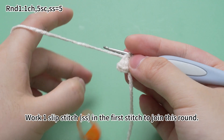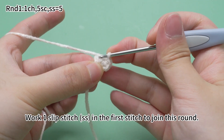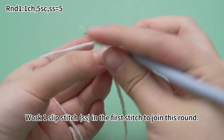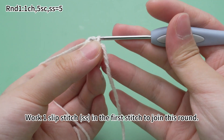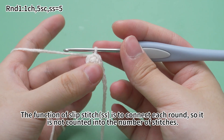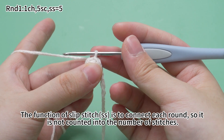Work one slip stitch in the first stitch to join this round. Remove the marker. Insert hook into the marked stitch. Hook the yarn and pull up loop, then pull the first loop through the original loop on the hook. The function of slip stitch is to connect each round, so it's not counted into the number of stitches.